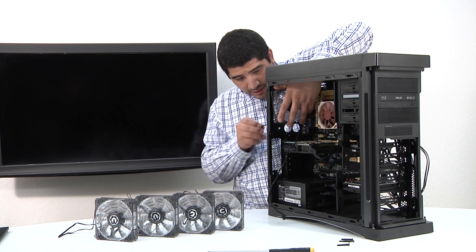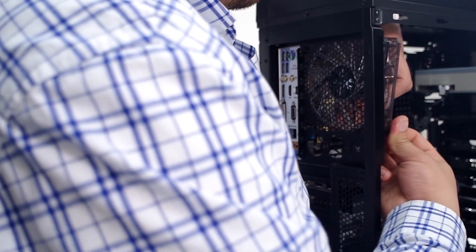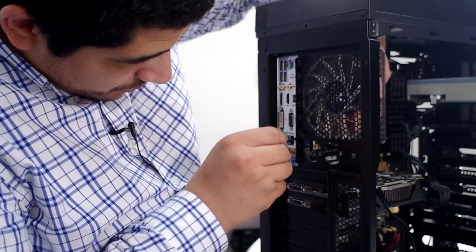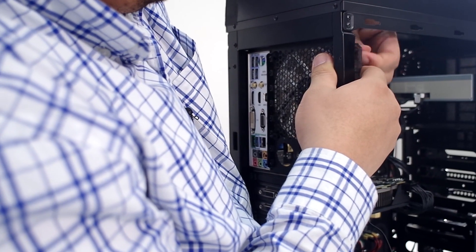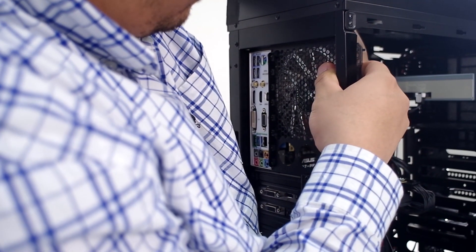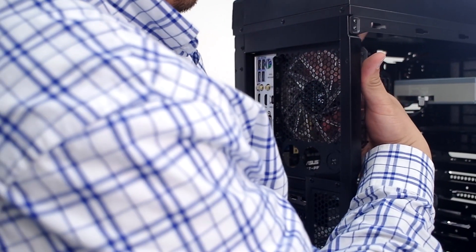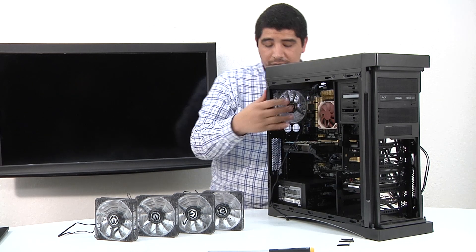I'm going to hold the fan in place and thread the silicone screws through. We just slide it in and pull it through on the other end — once it snaps in we're good. Pulling that one through and then one last one. That completes the mount for the back 120mm fan. Next up we're going to install the two top 120mm fans.